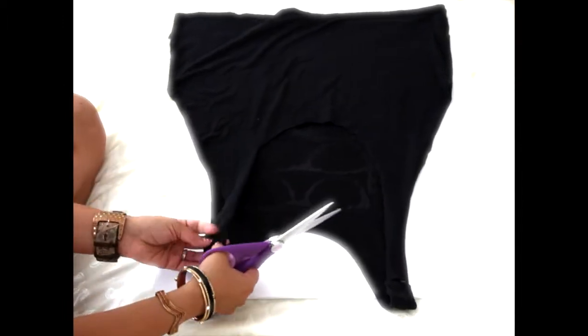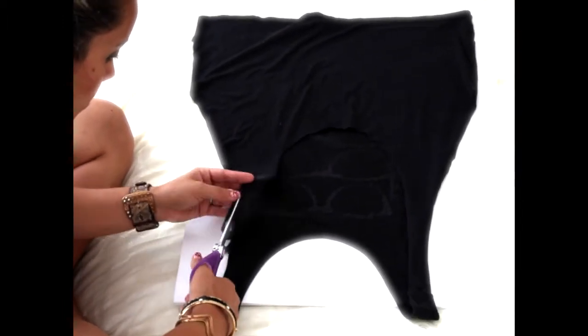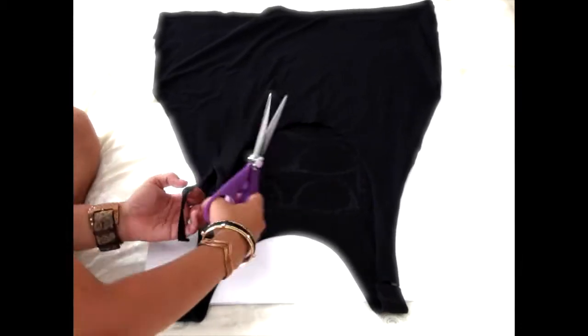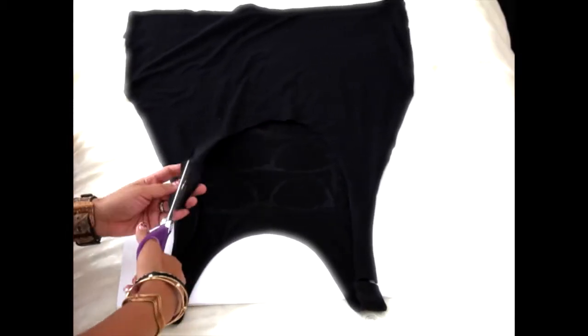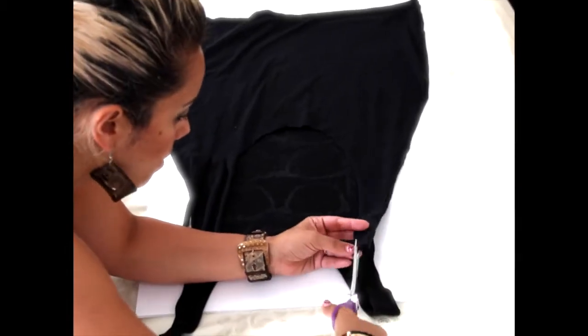Then I'm going to go ahead and cut the very back of the tank top — see how I cut the strap off? And now with those straps, I'm cutting three strands almost all the way down to the curve of the U. Make sure you give those strands a pull when you're done.